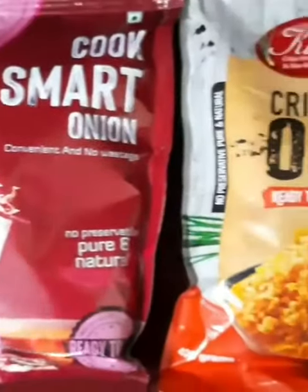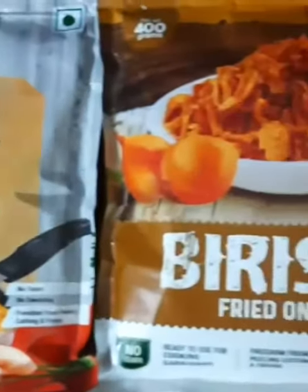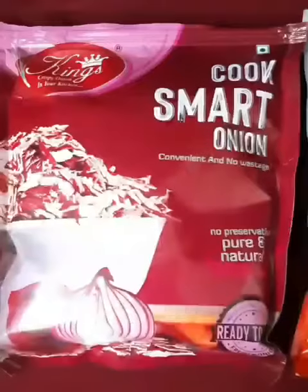But before we move on to the recipe, a small intro about the brand that believes in innovation and convenience. They have a wide range of dehydrated products. I received the range of onions which include dehydrated red onions, crispy fried onions, and barista fried onions.